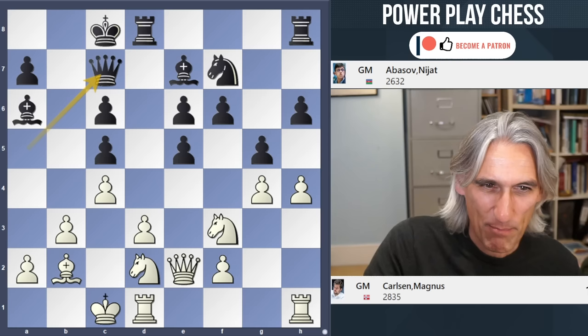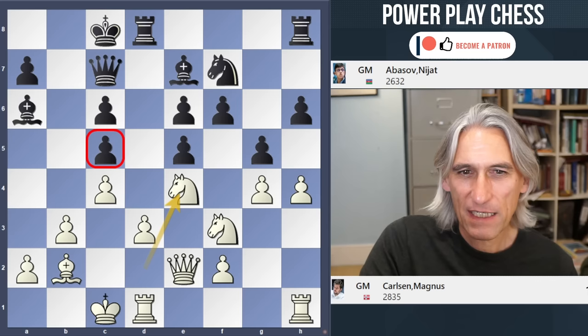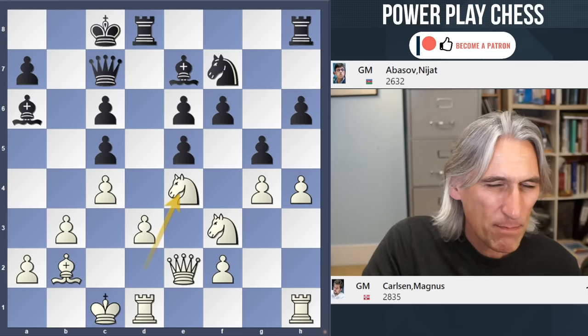Coming back to the main line: Queen takes A2 — disaster. Queen C7 instead, but look at that bishop biting on the pawn on C4. Absolutely dreadful piece. Knight E4 — white is starting to gang up on this pawn. Could follow Queen E3 or maybe Rb3 as well. And where is black's counterplay coming from?